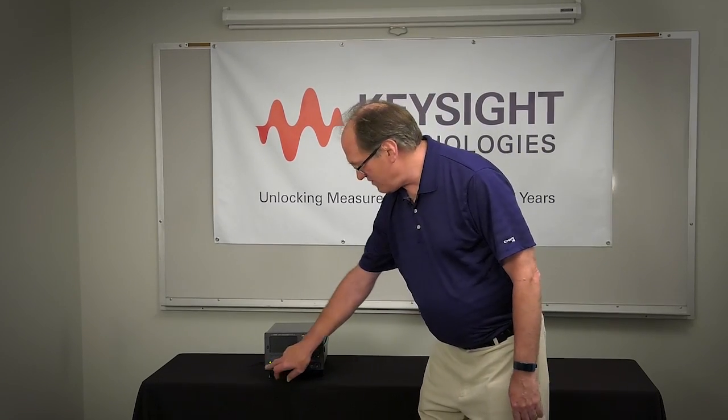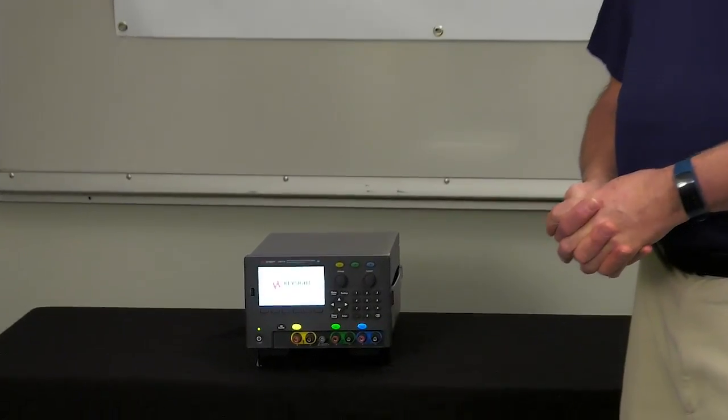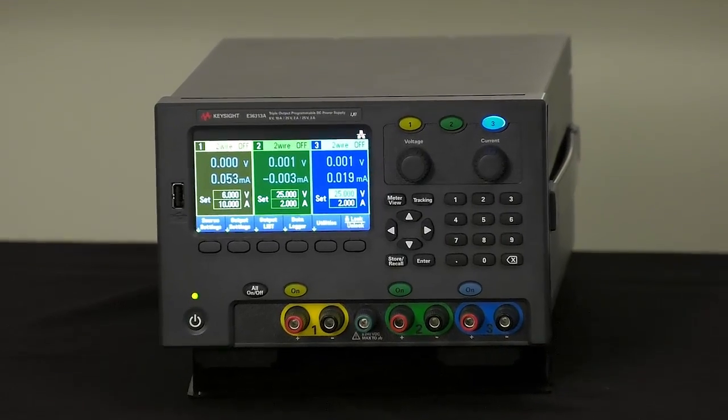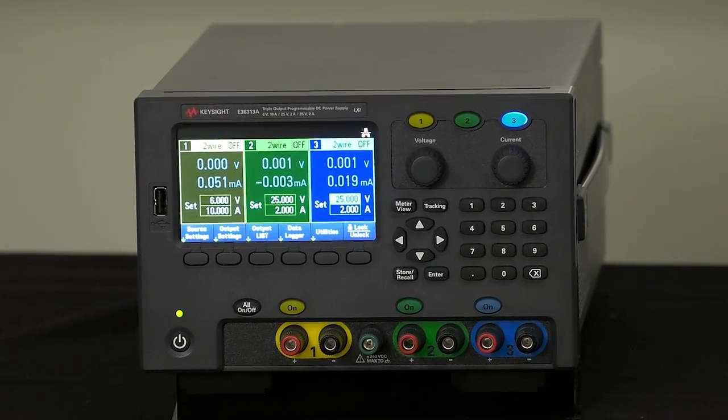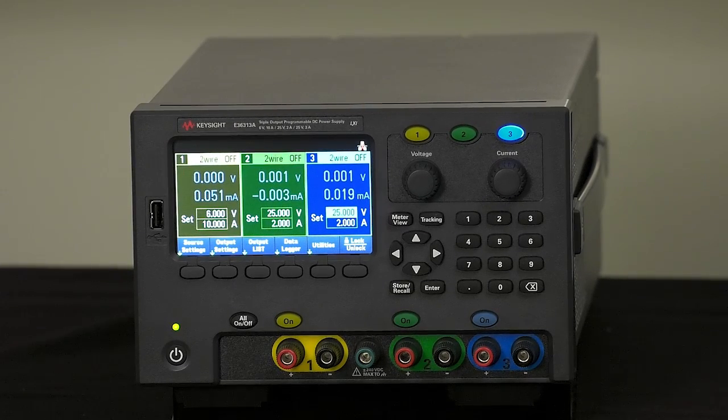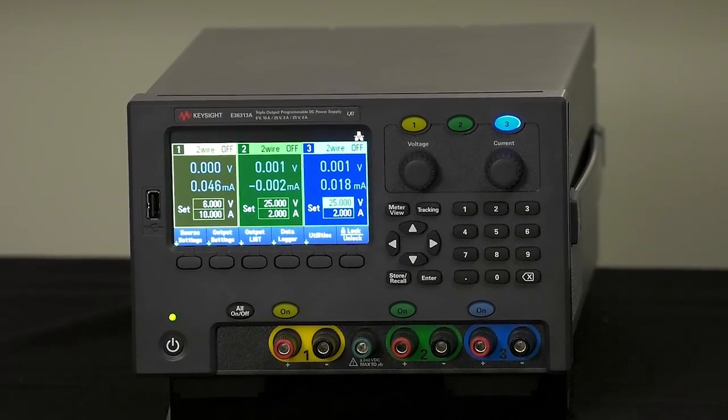I'd like to show you several things that we've added to these to enhance the experience relative to our older products, typically like the E3631. Right off the bat you can see we have a large graphics display on this product, very similar to and in fact the same as the existing DMMs, function generators and counters. This was done very deliberately because customer feedback was that we need to see full voltage and current on all the outputs of a multiple output power supply at the same time.